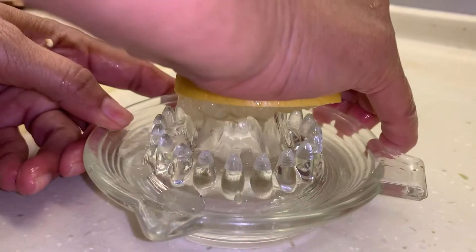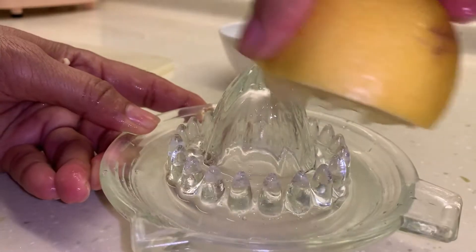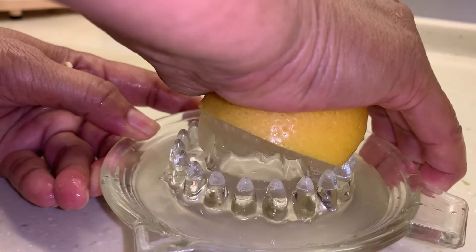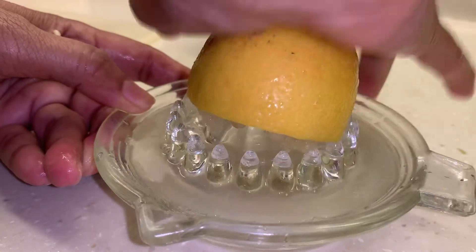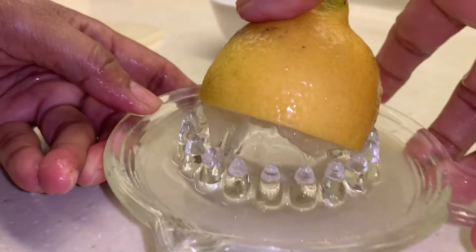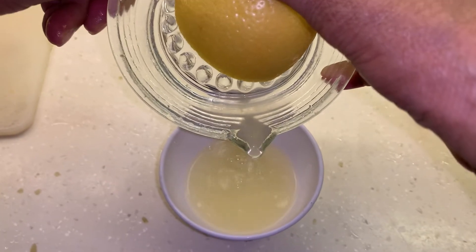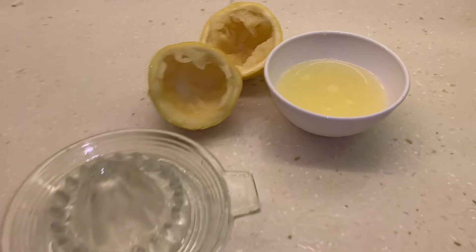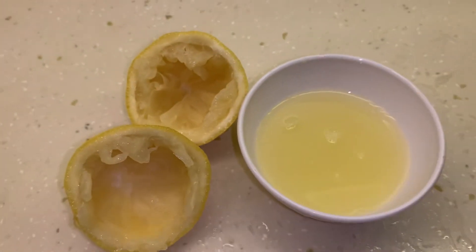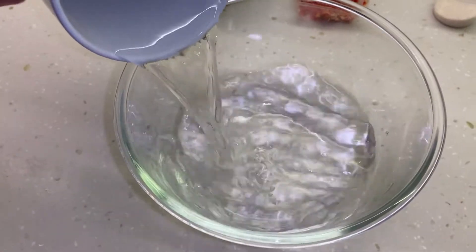I'm using a juice squeezer to get the lemon juice. This is the second half, already squeezed as well. So this is it — one whole lemon's worth of juice.